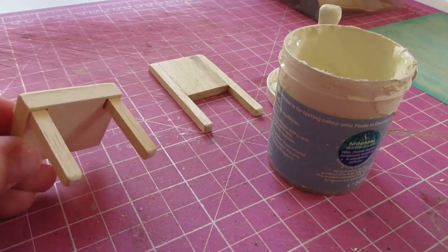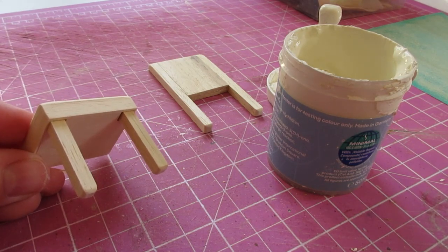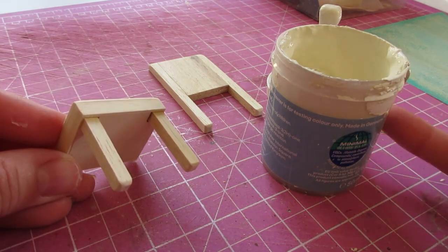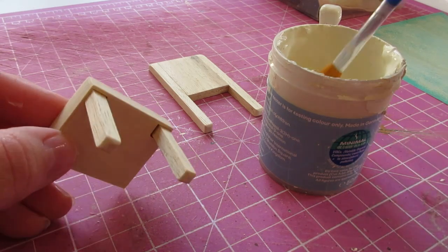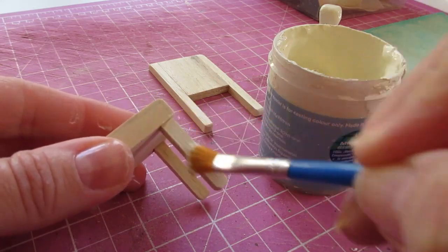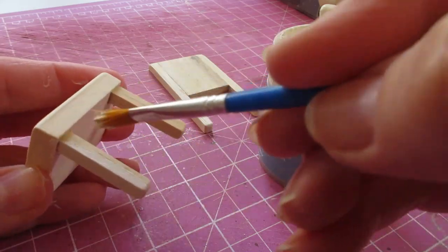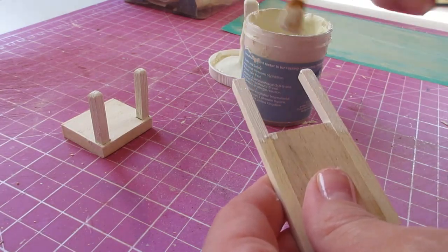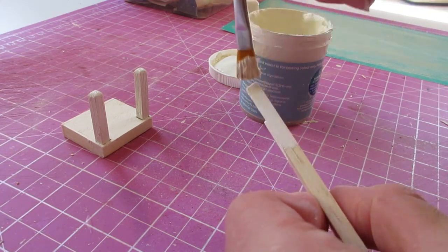Before we attach the fabric, we're going to paint the legs. You might want to leave yours as natural wood or add a wood dye or varnish, but I'm going to paint mine using my pre-mixed cream emulsion paint, as I've done with the other pieces of furniture in the study. When you paint the back legs, you only need to go up as high as where the back panel starts, as all of that's going to be covered with fabric. Once the paint has dried, gently sand the legs.